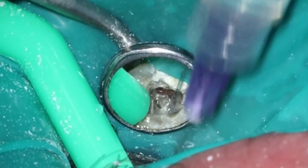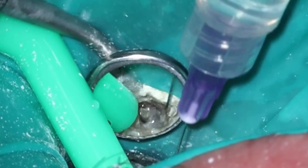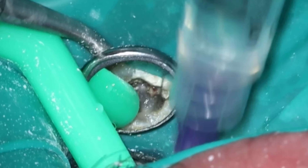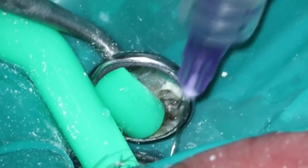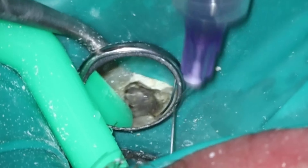Speaking of mechanical cleaning, you can see as we're slowly dropping down this MB2. Normally I would use more of a pecking motion, but I could feel that the file was wanting to go around the curve. I'm just going to let the tooth tell me what it wants to have happen. I was able to get down quite a ways with that 1704, because there was almost a natural glide path there, even though I only took the eight down a little bit. With MB2s, don't go in with the same approach every single time. Sometimes you can get away with a pecking motion; sometimes it's just a slow application of force. It really just depends on what the tooth is giving you.